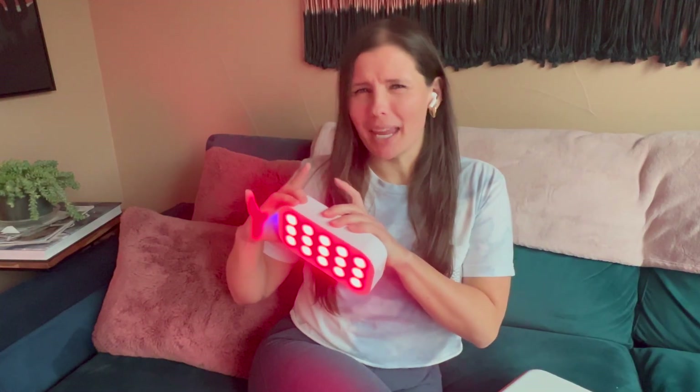Hey y'all, welcome back to my channel. Today I'm talking all about red light therapy and reviewing the Lume Box. Before we can really dive into the Lume Box specifically, we need to make sure we're on the same page about the science behind red light therapy.